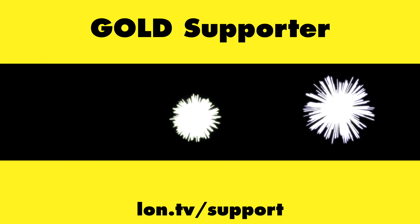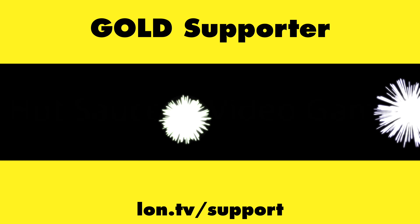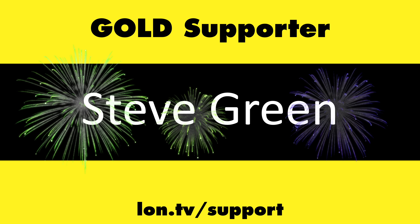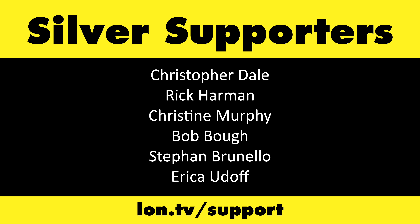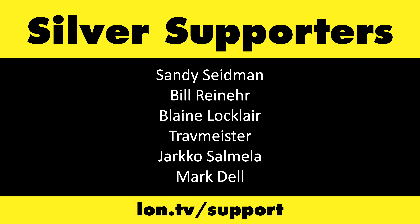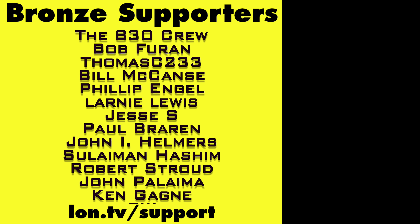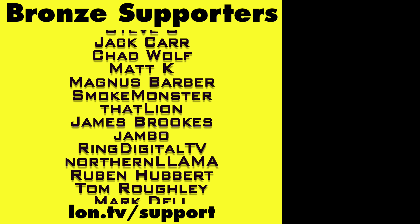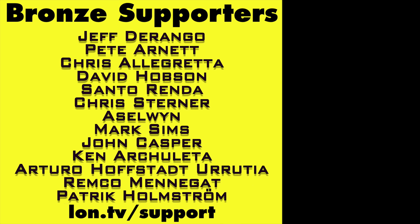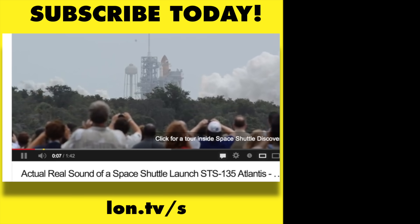That's going to do it for this one. Until next time, this is Lon Seidman — thanks for watching. This channel is brought to you by the Lon.TV supporters, including gold level supporters Brian Parker, Budley, Hot Sauce and Video Games, Steve Green, and Omda Brown. If you want to help the channel, you can by contributing as little as a dollar a month. Head over to lon.tv/support to learn more. And don't forget to subscribe — visit lon.tv/s.